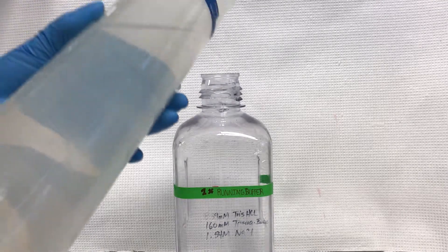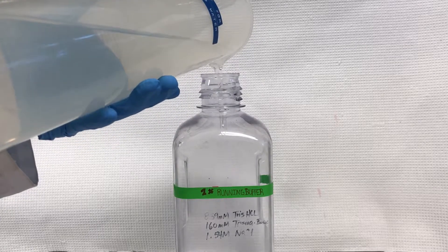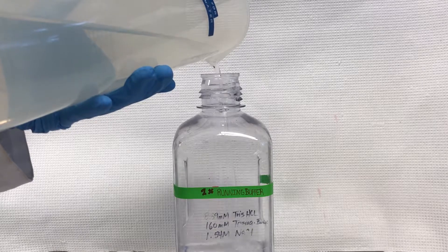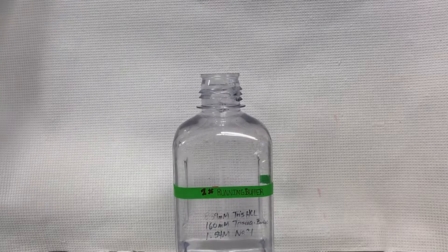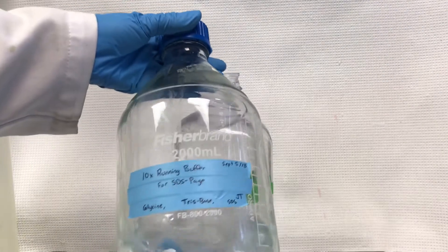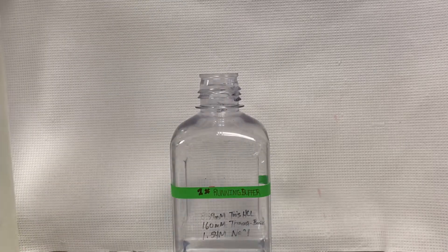Pour 200ml of the 1800ml distilled water into the buffer bottle. Then add 200ml of 10X running buffer into the buffer bottle.